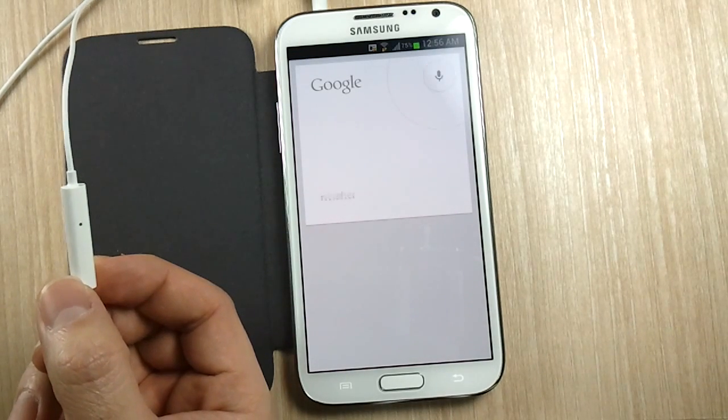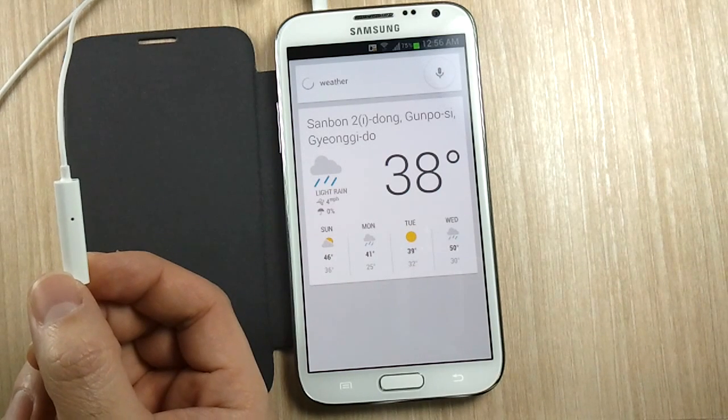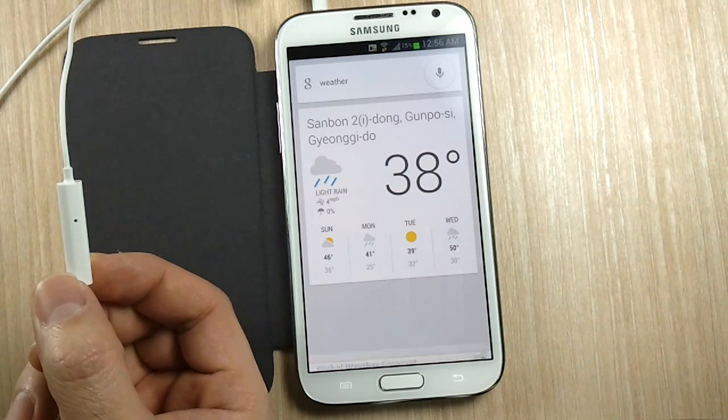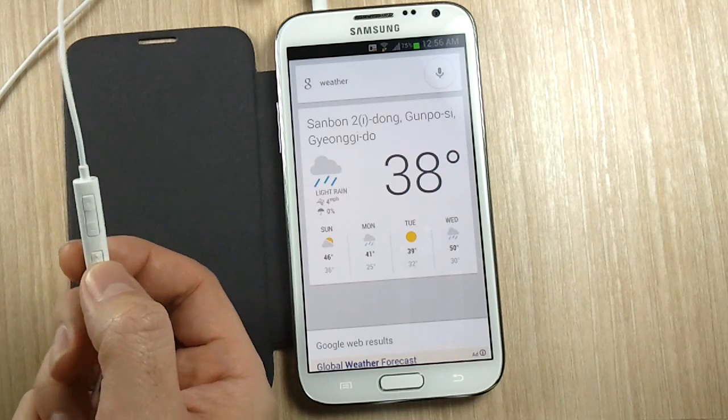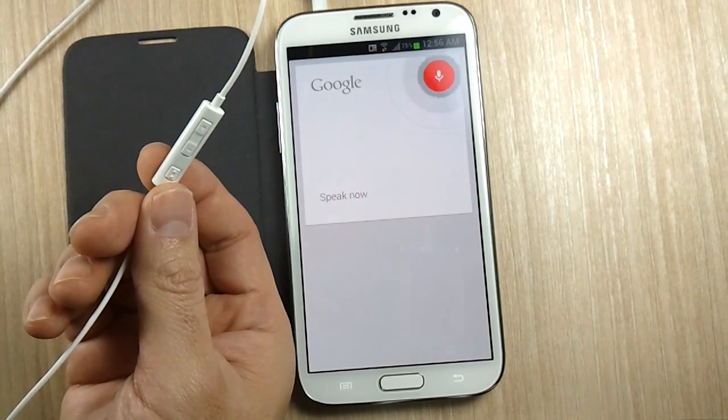Weather. I'm not sure if you heard the response but there was an audio response there. Let's do one more thing — note to self.